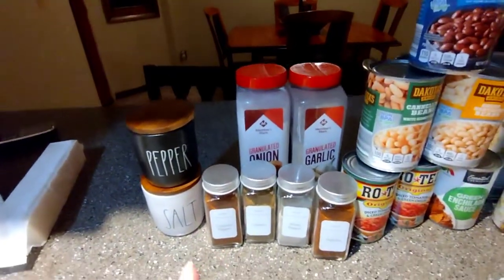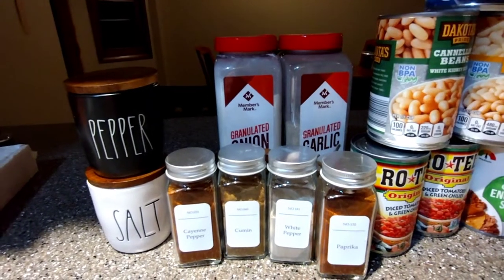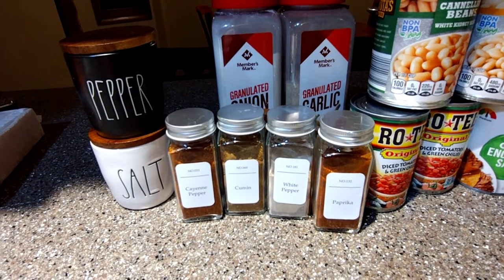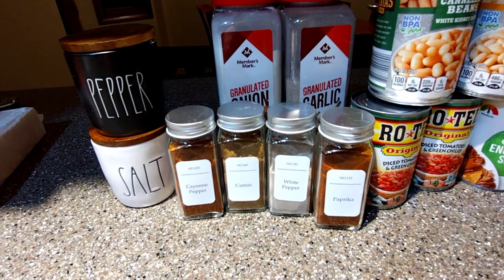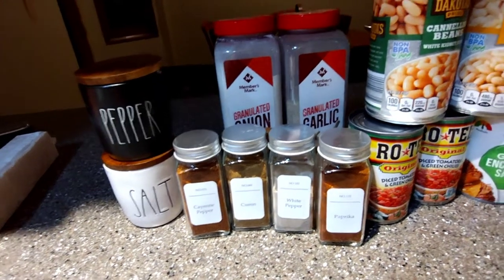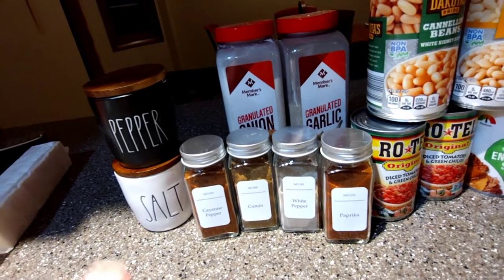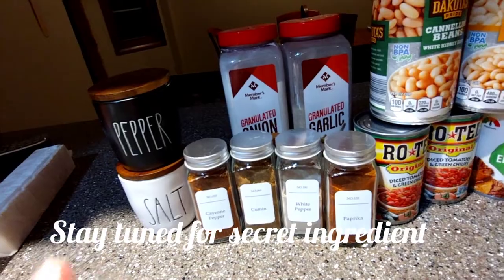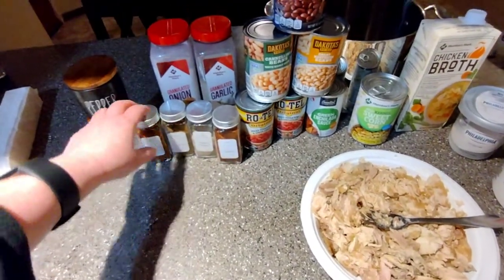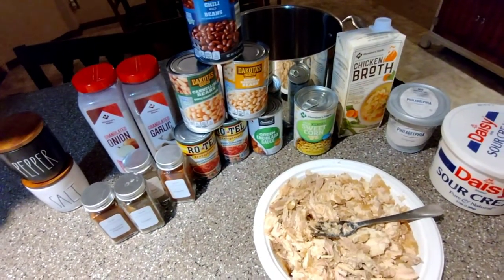We're going to flavor our meat with garlic, onion, salt, and pepper. For more of a chili flavor: about a half teaspoon of cayenne, a teaspoon of cumin, half a teaspoon of white pepper, and a teaspoon of paprika — salt and pepper to taste. At the end I'm going to add a secret ingredient to give it a nutty flavor, so stay tuned. Let me get started by throwing my turkey in a stock pot, mixing up all my flavorings, and getting that going.